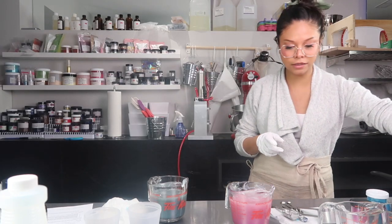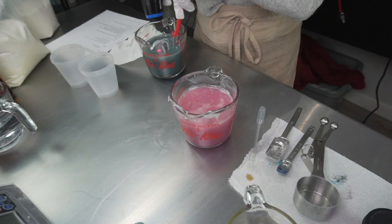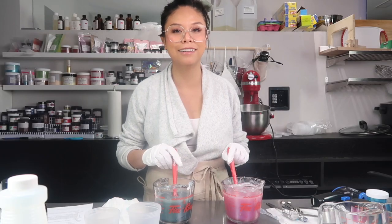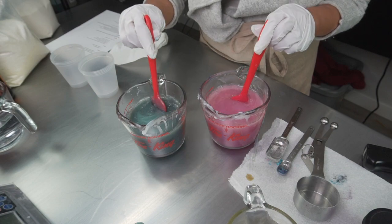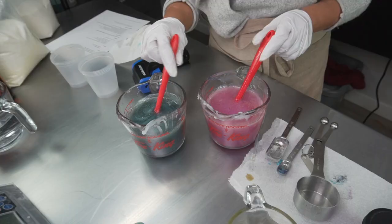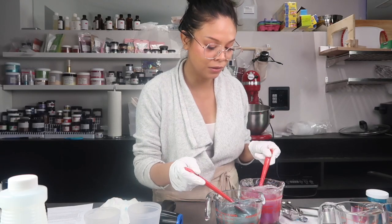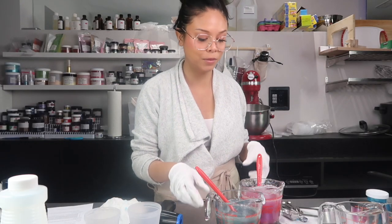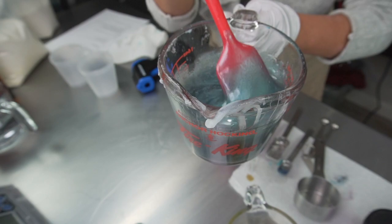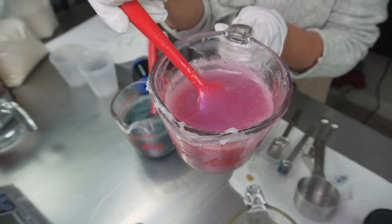We're going to take the measurements of these guys to see how hot they are — we're around 190°F. We'll let these cool just a little bit, continuing to stir. The colors are looking pretty good, and you can see how the phlogopite is causing the most beautiful iridescent look to the jelly soap. That's blue, and here's pink — gorgeous!